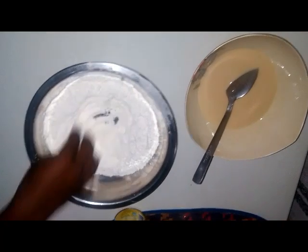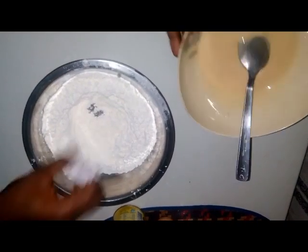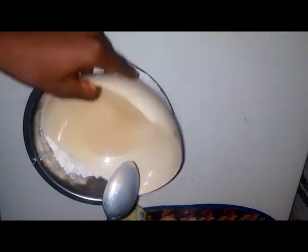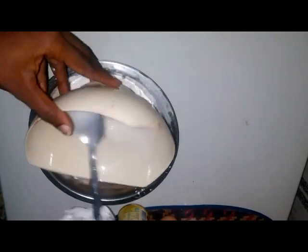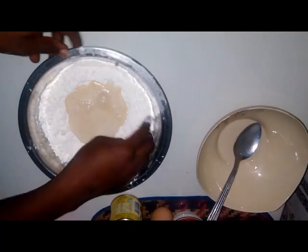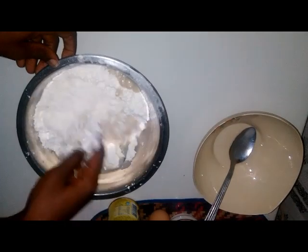Then make a well in the middle of the flour mixture and pour the sugar-milk mix in. Mix together to make a thick paste.